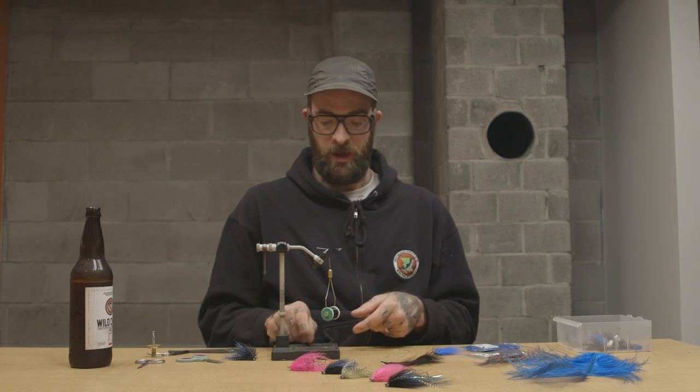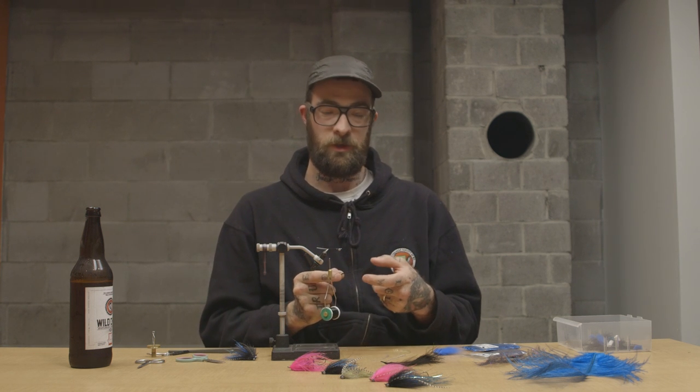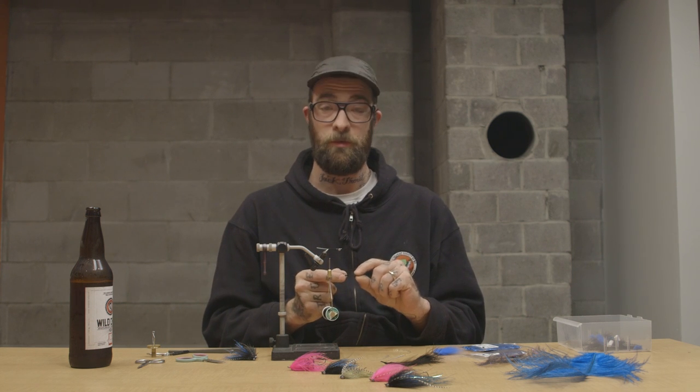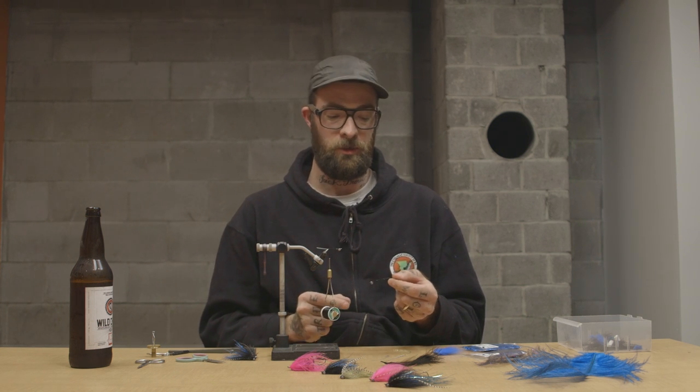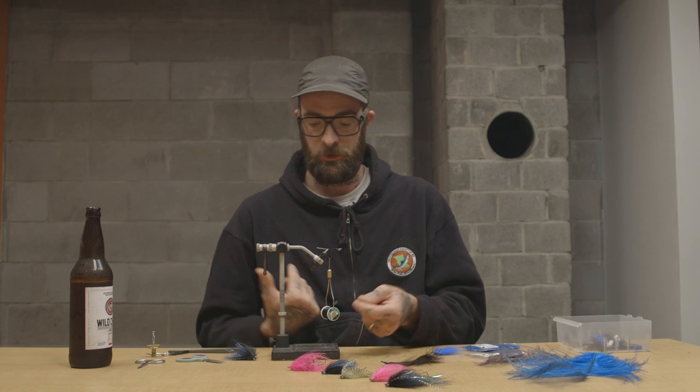I've got a couple pre-done here — some lead eyes and some intruder wire tied right on there. I just take a bit of glue, glue the eye on, glue the wire on, to make a nice sturdy base for the fly. This way you can tie up a whole bunch of them, just grab one from the box and you're good to go.